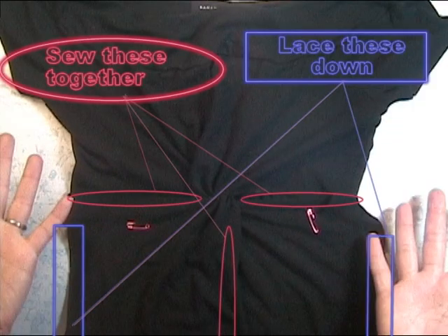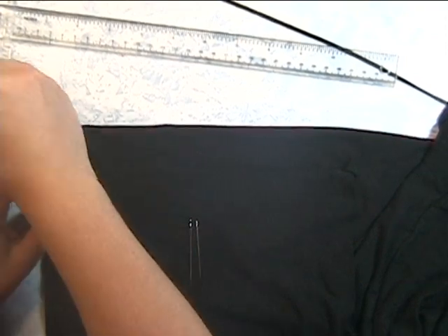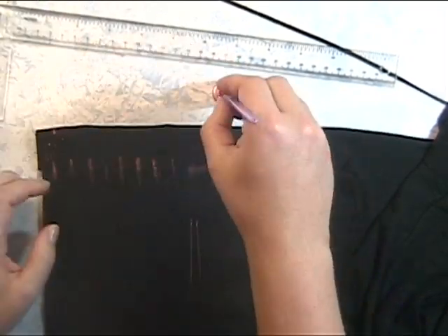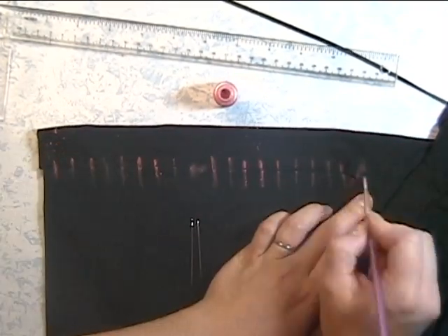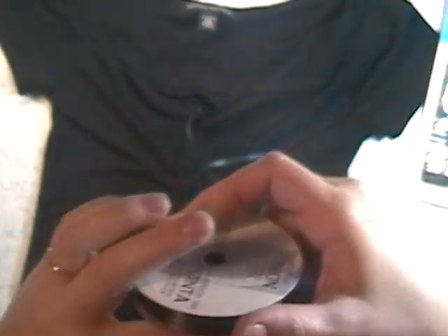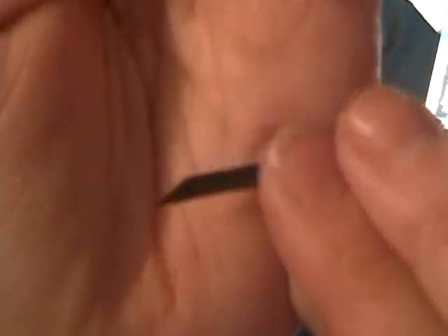Now you're going to want to sew on these lines and then lace up the sides. It would be easiest to have these pre-marked, so I have the two edges of the side lined up together and I'm just marking both at the same time. I'm using a needle with a really large eye because I want to use ribbon — I'm using an eighth-inch black ribbon. To best thread it, cut it at an angle and then slip that through your needle.